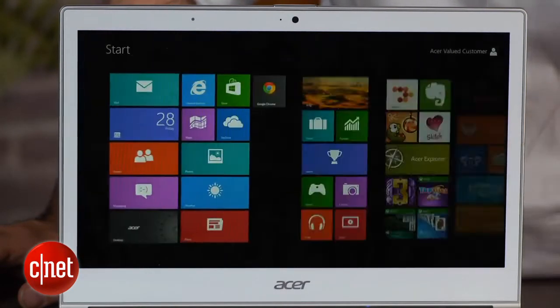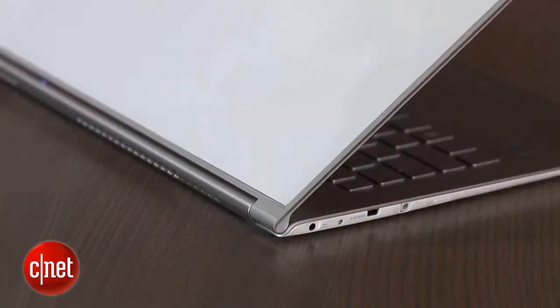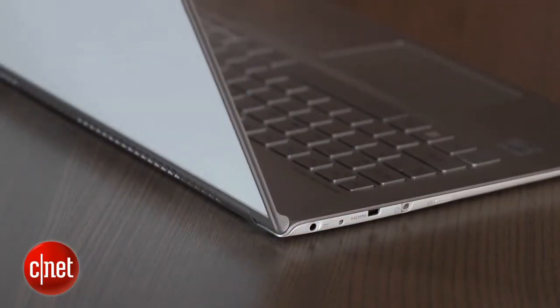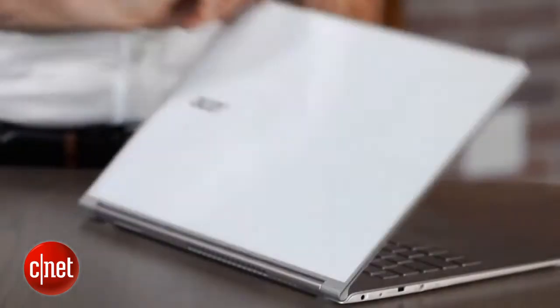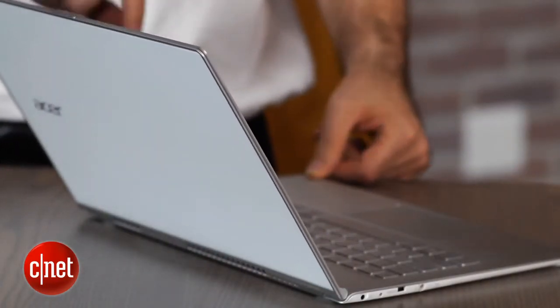One of the smart things people are doing now with touchscreen Windows 8 laptops — that maybe they didn't do in older touchscreen laptops, which we saw one or two of every year — is the hinge. It feels like a normal hinge, but when you hit about this angle, it actually gets much stiffer, which means you can reach out and touch the screen and it's not going to move the screen as much.